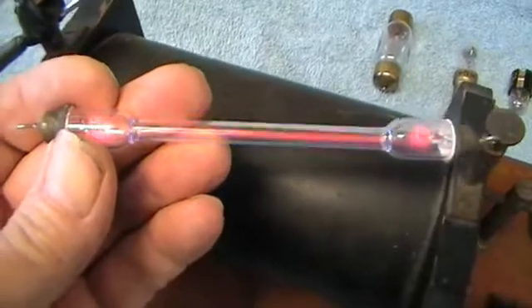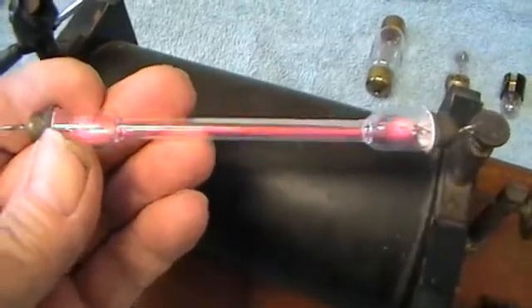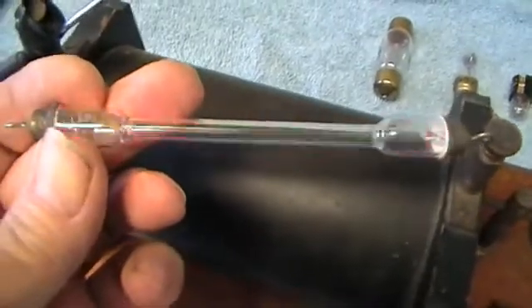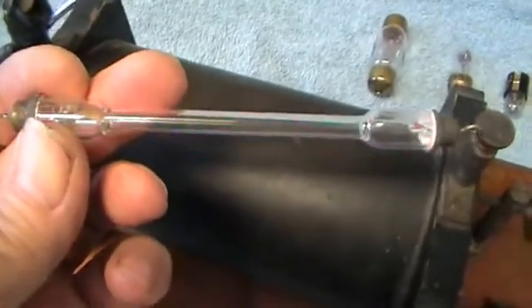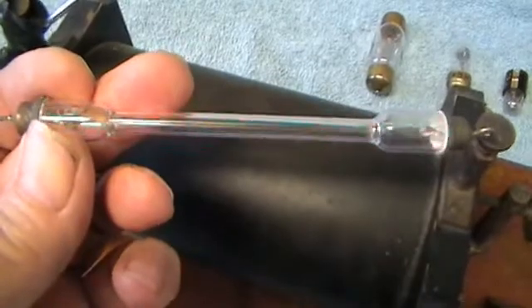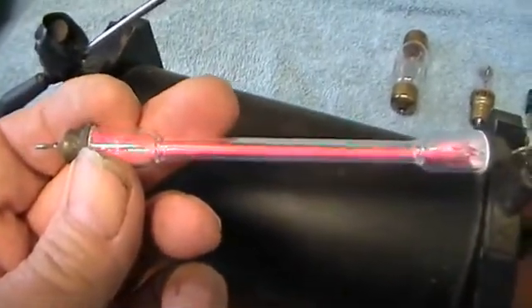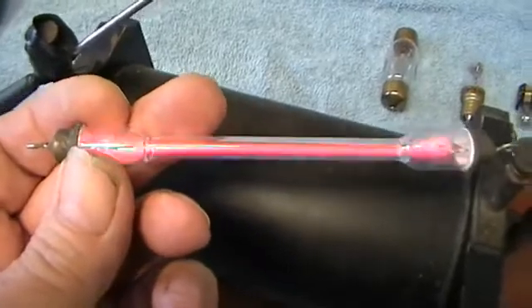There's the other end. You can see the lamp when it touches it, it overruns and turns blue. But that is proving that the tube works. Needless to say, if I was to touch both ends, I'd be jumping about.